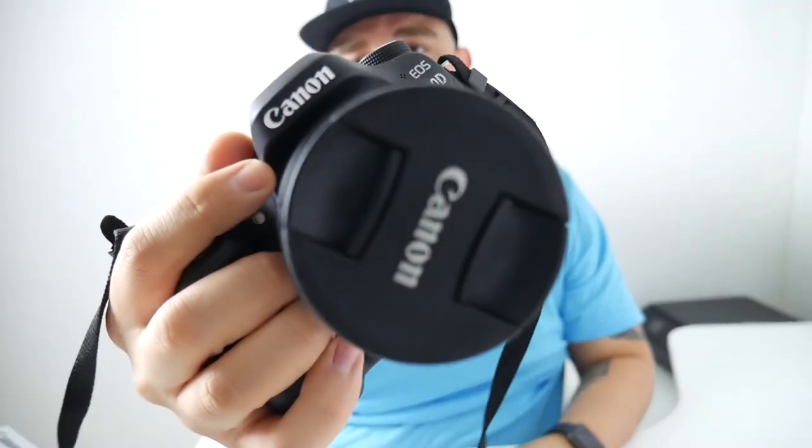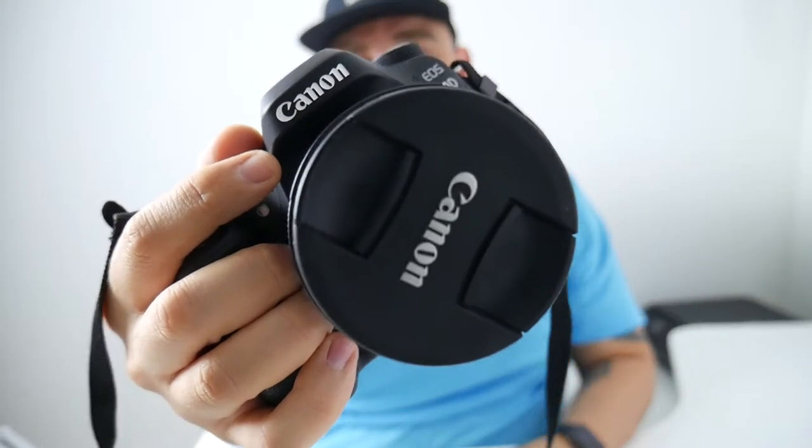Now my only issue with the G7 was the autofocus. If you're doing your research on the G7, you hear a lot of people complain about the autofocus, especially in 4K. In 4K the autofocus struggles tremendously. So if you're doing stuff like product reviews, bringing a product to the front and back, there's definitely a lag — and it's something as a new YouTuber or new product reviewer you can get past.